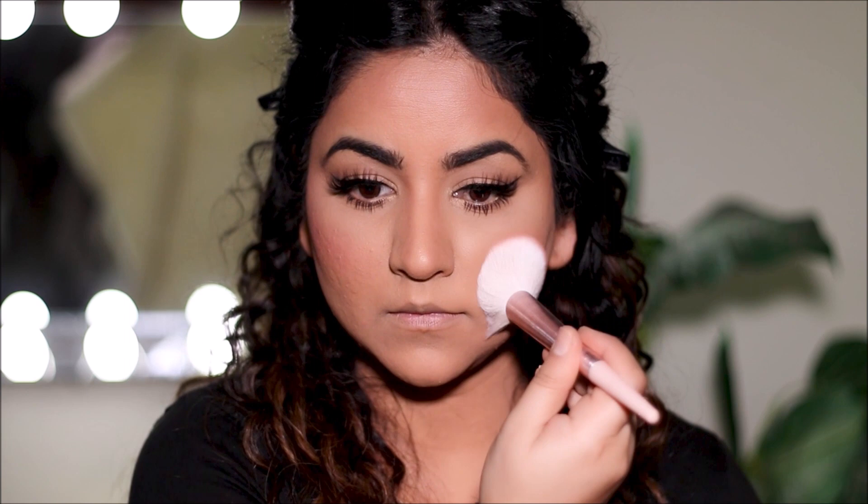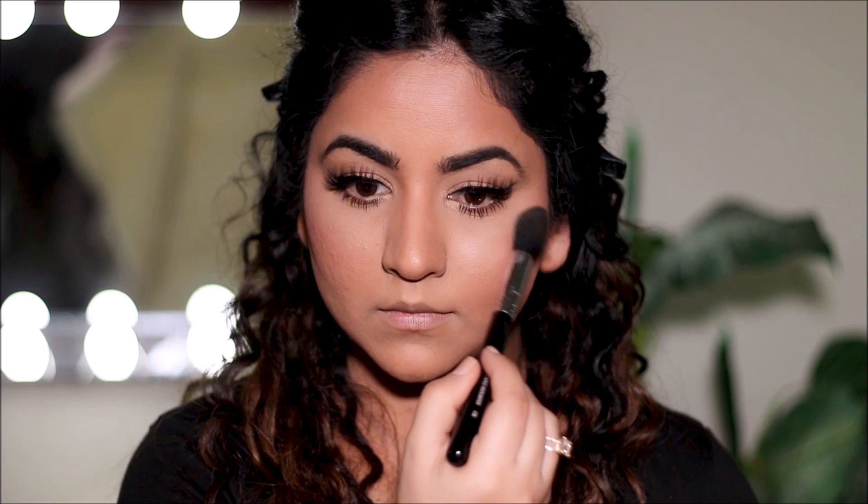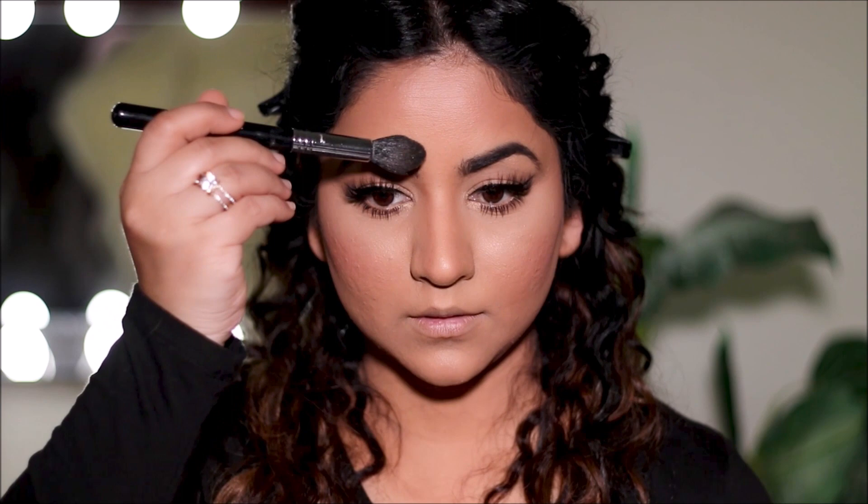I'm going to be using the OFRA highlighter once again to highlight my face at the high points, and I'm going to keep it very subtle. The glow should look like it's coming from within — that fresh, natural-looking glow — rather than looking like you applied a highlighter on top of your skin.